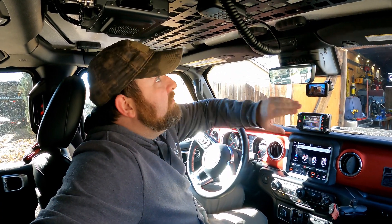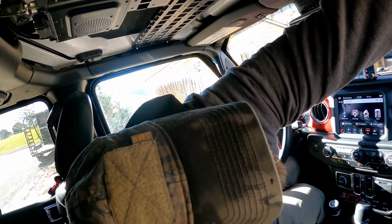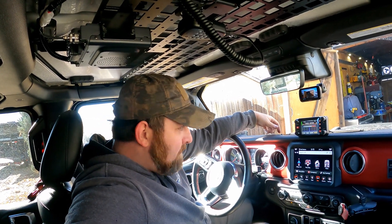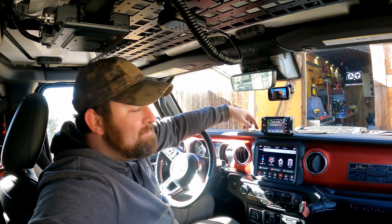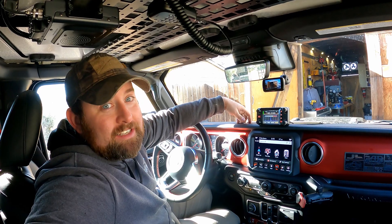I want to move some stuff around to see where I like things. I might move this around or move it up here — who knows. I'll definitely clean up the wiring a little bit; it's still kind of all over the place, but that's okay. So far everything is working out pretty well. Now I just have to figure out how to use this thing, because this is a lot more radio than I actually need. But I want to be able to grow into this hobby and take advantage of all the features it has.